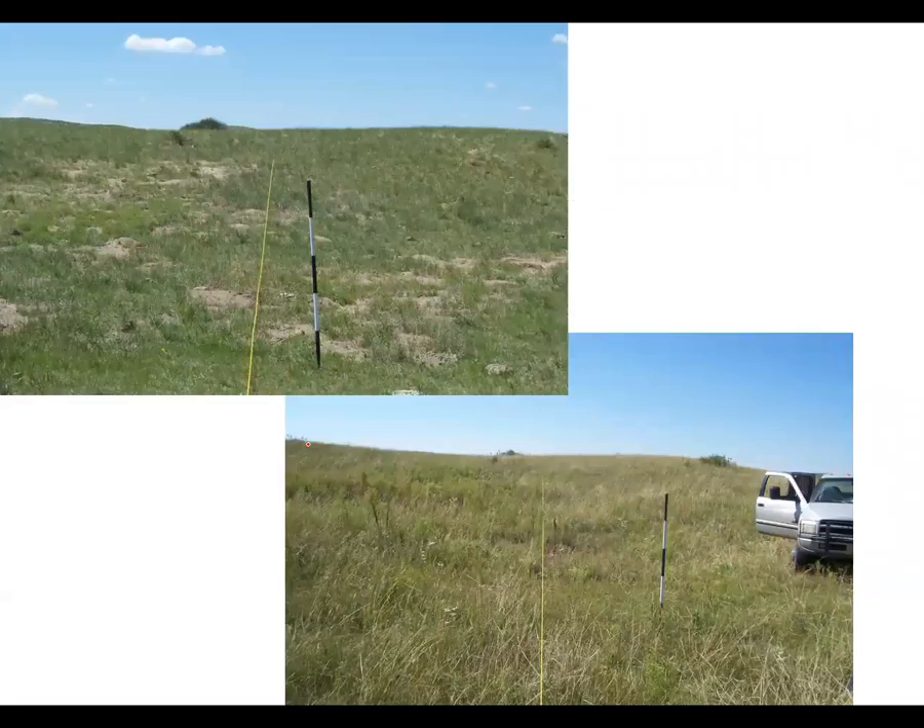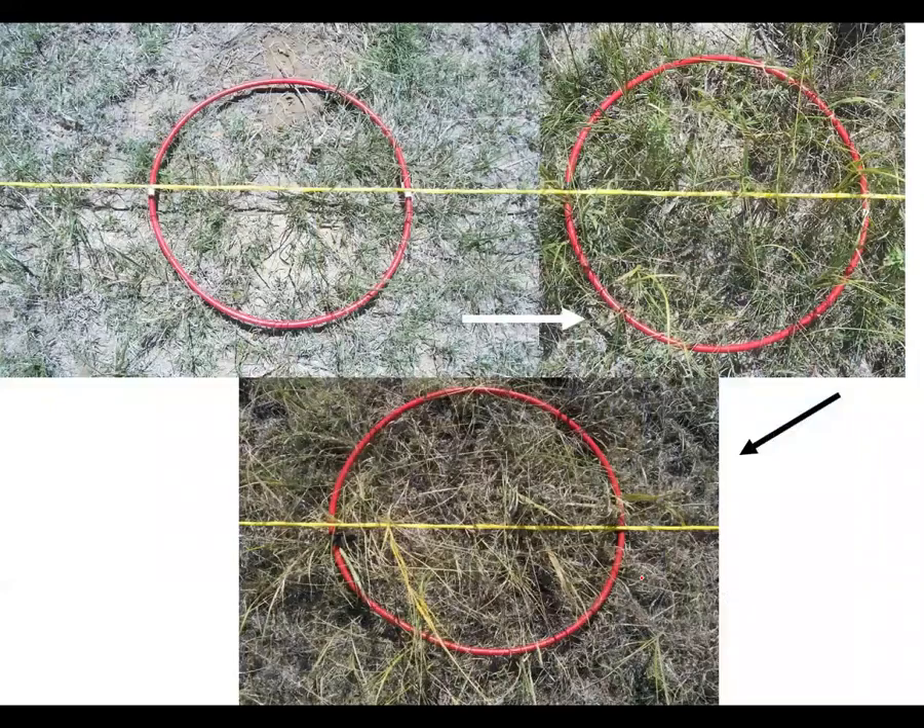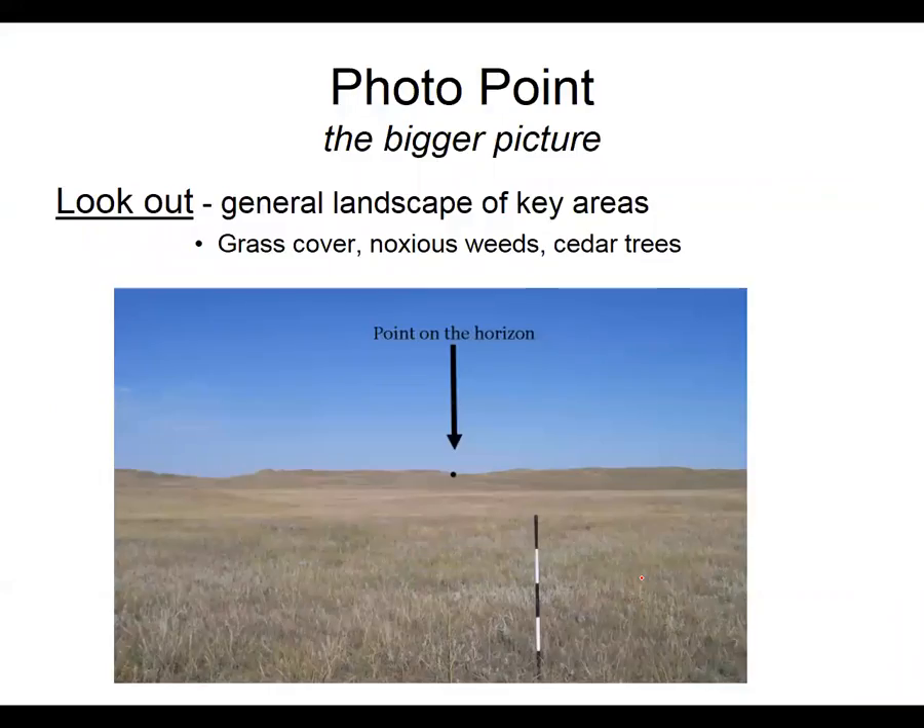These are some pictures we took on a place and you can see we have our perspective pole out there. You'll notice it's taller in one picture and not the other — that's because when I took that picture I was zooming in and out. So try to use the same zoom every year, and the same goes for when we look at those pictures looking down. You can see here this is the exact same spot year after year.